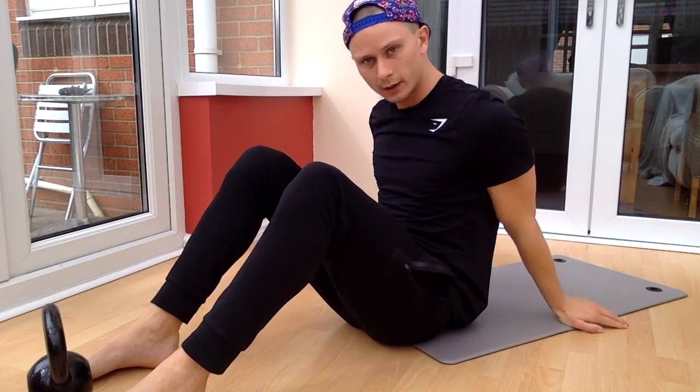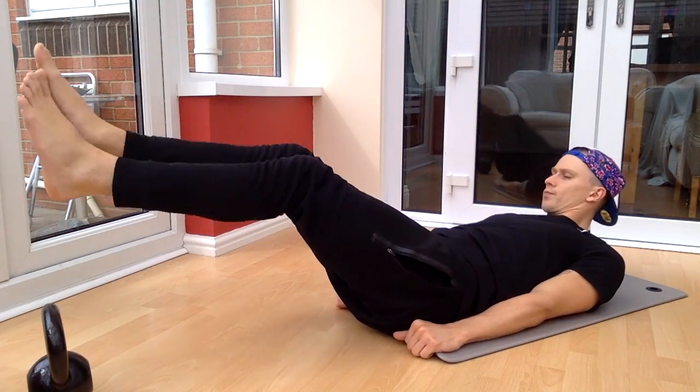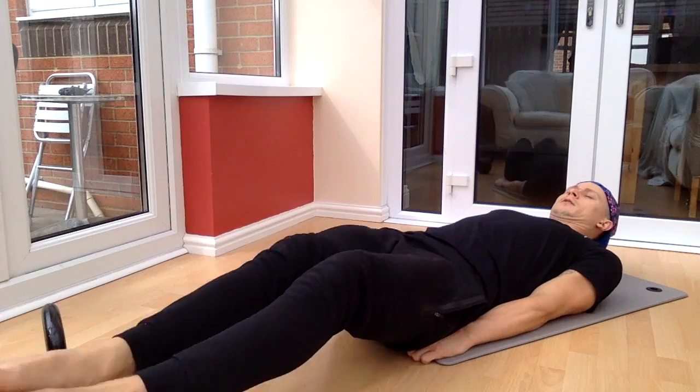We've got 3 seconds. I'm going to get straight into the next one, which is going to be leg raises across the kettlebell. Ready, go.